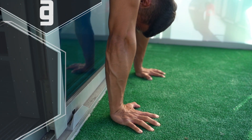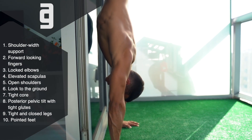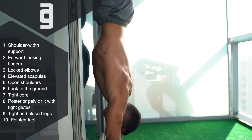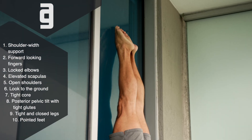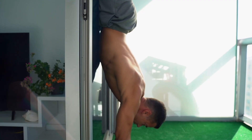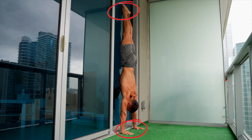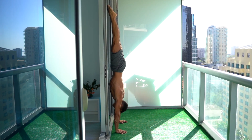Yes, but it really matters how you practice it, so let's see the key points. Shoulder-width support with forward-looking fingers, locked elbows, elevated scapulas and open shoulders. Look to the ground between your hands without bending your head backward. Tight core, posterior pelvic tilt with tight glutes. Tight and closed legs with pointed feet. Most importantly, you can only support on the wall with your toes — your belly, thighs, or nothing else can touch the wall. Think of it as a long push-up position hold: only two contact points — your hands on the ground and your toes on the wall. You're positioning your hands as close as possible to the wall without touching it with your trunk. This is how you hold it for 60 seconds while paying attention to all the key points the whole time.